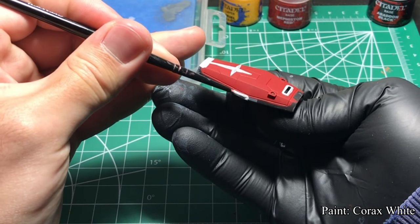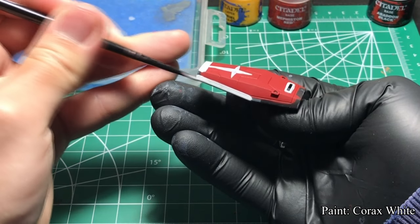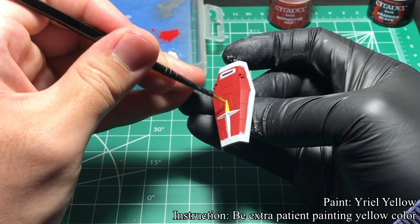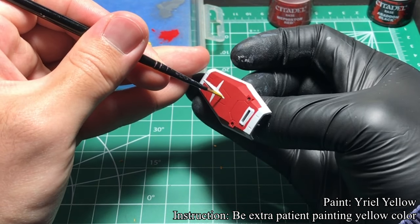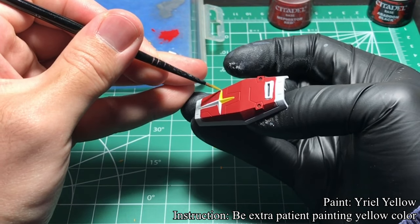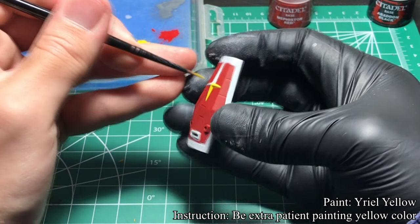Then I move on to paint the white detail using Corax White, and I also base coat the cross in white. Once I painted the white details, I painted the yellow detail using Averland Sunset Yellow. Yellow is a difficult color since most yellow paints are quite transparent. Therefore, applying the base coat in white would make it easier to paint yellow. Furthermore, be extra patient when you paint this color since mistakes are easier to see.